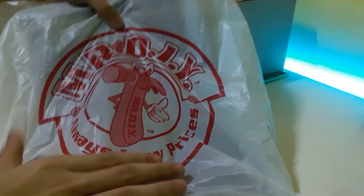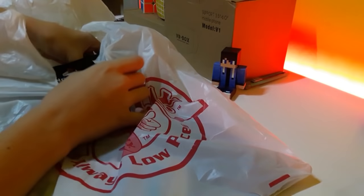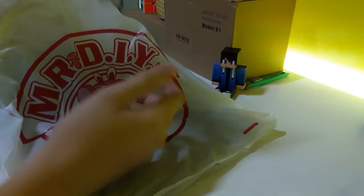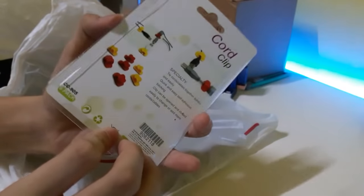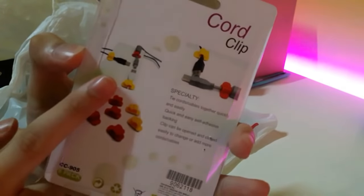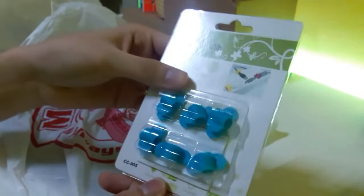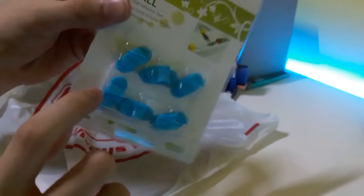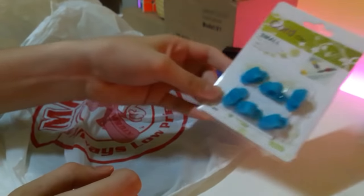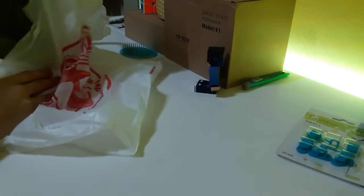First I got this — if you guys know this shop, it's Mr. DIY. You can find this product at any Mr. DIY shop, I think. So the first thing I bought is this cord clip. You can hold wires and stick them on the walls or under the desk. I bought this for one ringgit and 90 cents — it's really cheap. There are six in the pack and they come with a sticky tape on the back. I bought this so I can improve my wiring setup.